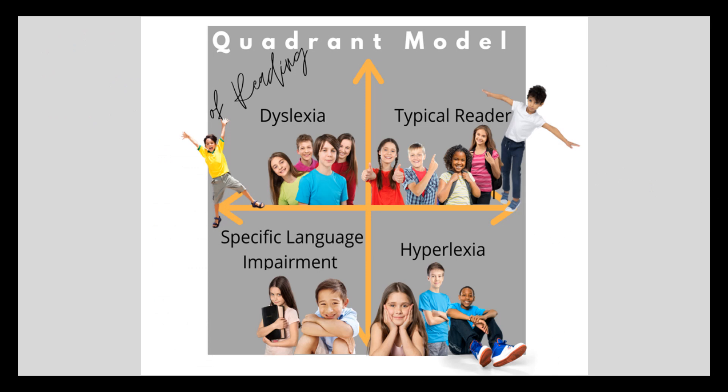We know that 15 to 20% of the population has a language-based reading disability known as dyslexia. This means that the chances of you having dyslexic students in your class is almost guaranteed. Because Reading Rev is based on the Orton-Gillingham methodology, your students already have a big advantage. However, please educate yourself on all reading disabilities so that you can best meet the needs of all the learners in your class. This is the root of the Reading Rev mission.